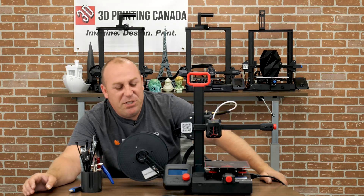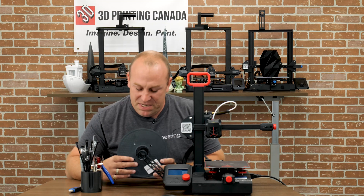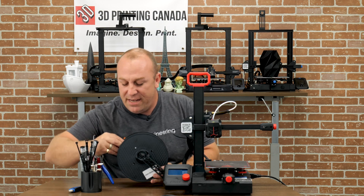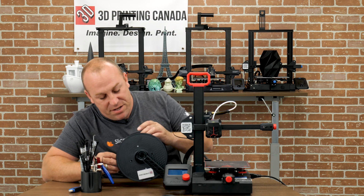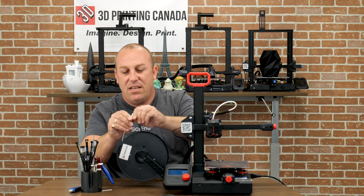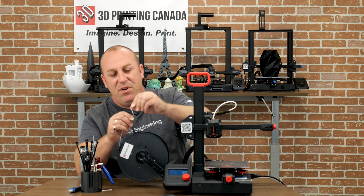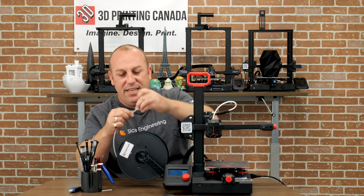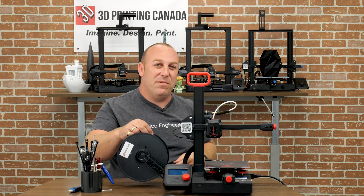Hey guys, remember Sarah? Remember when we showed her out of print? Well, she came downstairs and didn't ask me what filament she was grabbing and grabbed an old roll of PLA. When PLA is old, it just snaps. That little bit in the front had moisture in it, and she broke it off and jammed the hot end. I'm going to teach you guys how to correct this problem today.